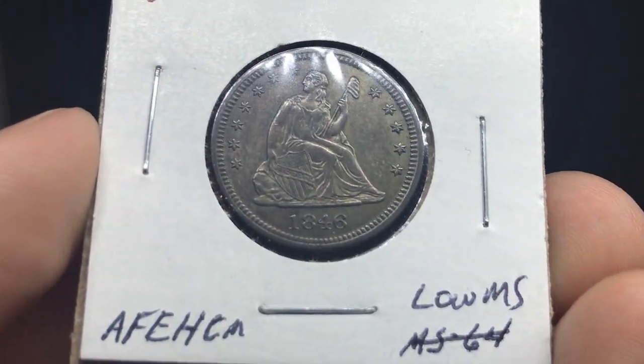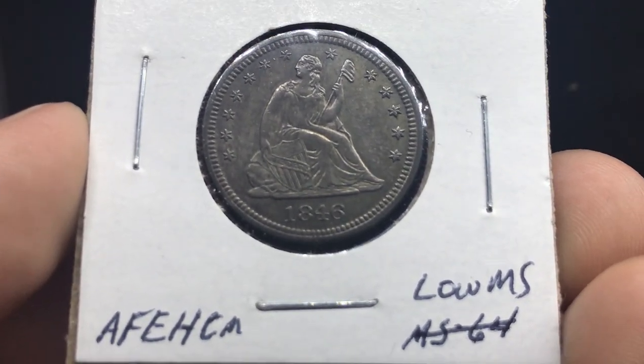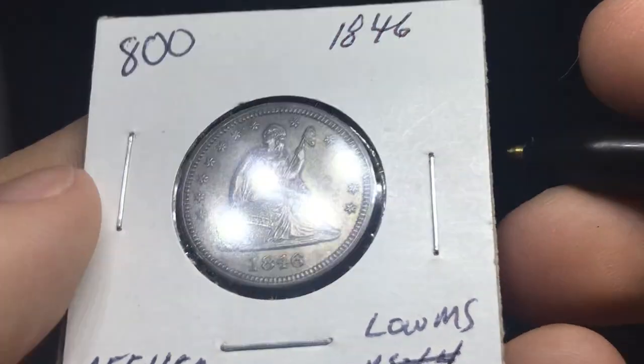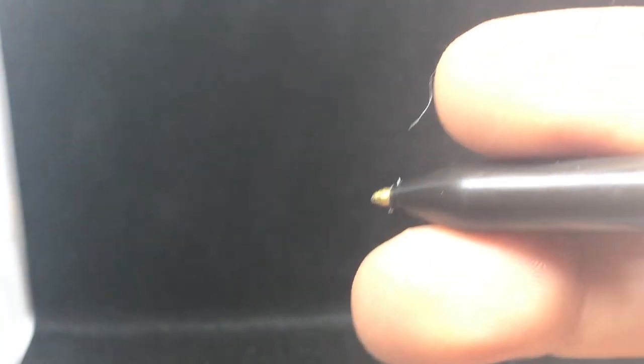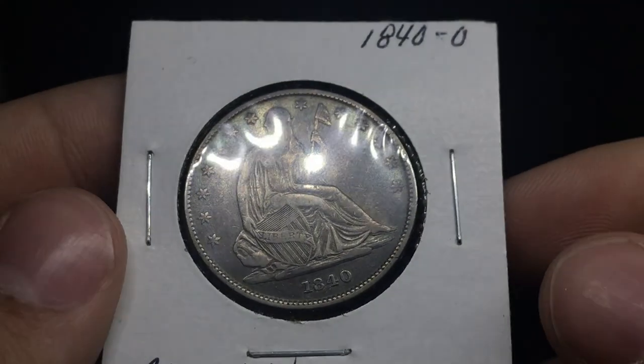It's been in inventory for a while. A lot of the times when you're waiting on stuff to sell, sometimes it's just easier to send some stuff off and get a second opinion. Once it's in a holder, maybe someone thinks differently of it. Sometimes when a coin's mint state and it's a little bit of a tougher coin, it can be harder for someone to take the leap on it.